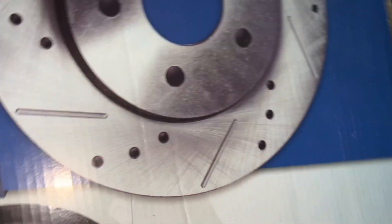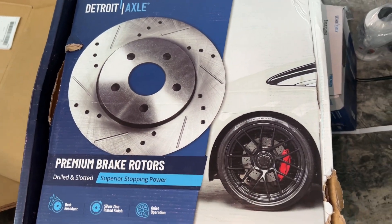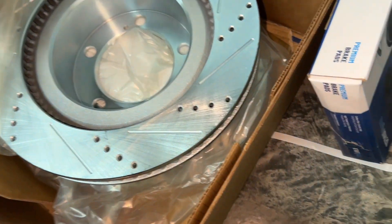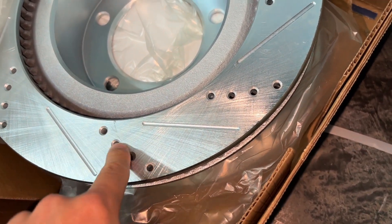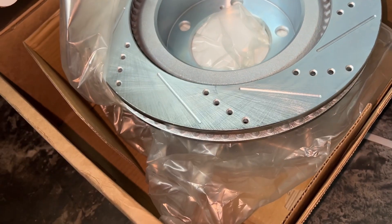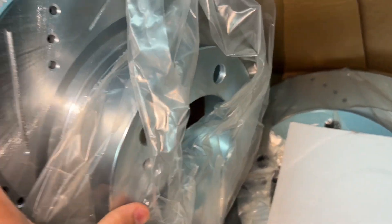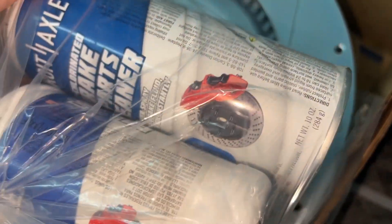So this is what I went with for the rotors. It's kind of a performance premium rotor — link will be down in the description below. This basically has the drilled and slotted setup. This is the inside where the hub is at, and this is the outside. It came with brake fluid, DOT3, and some brake cleaner as well.